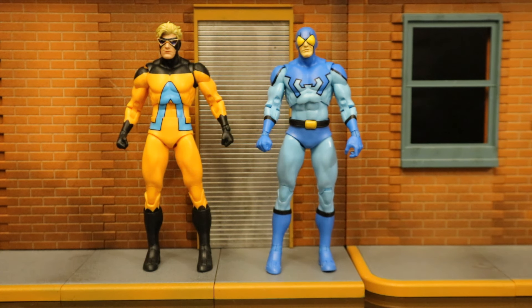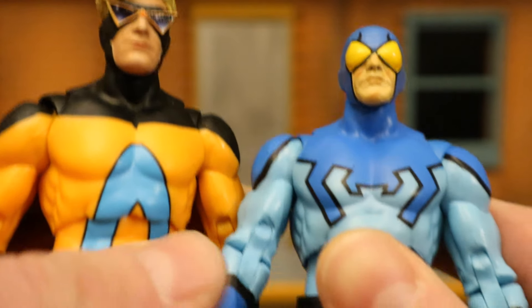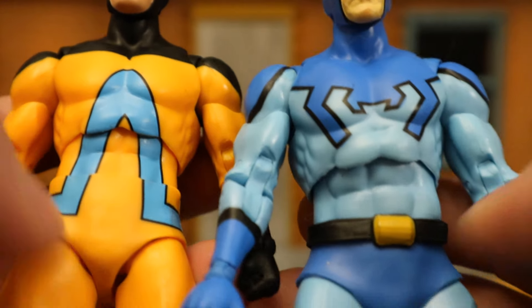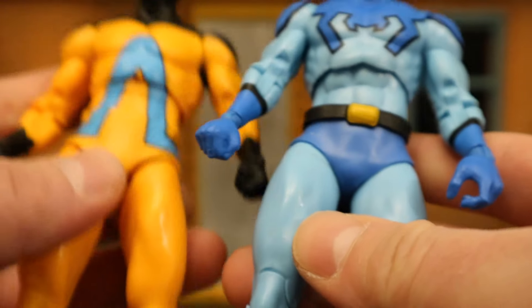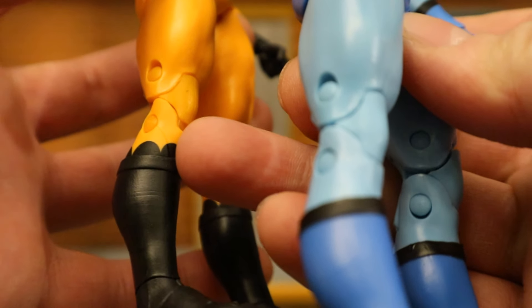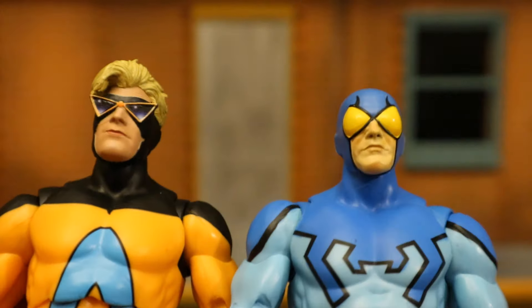Now I'm going to check out the similarities and differences between this Animal Man figure and the Blue Beetle figure, since this body's been used many times before. Starting with their heads — of course completely different, nothing reused there. But further down, the torso is exactly the same, as is the stomach area. You can tell because of the signature two abs on the top part sculpted separately from the rest. The arms, forearms, and hands are exactly the same. The diaper piece is a little bit different — Blue Beetle's belt — and the legs are exactly the same.